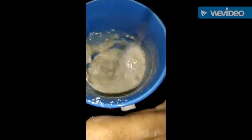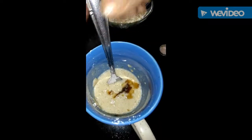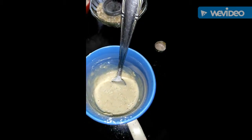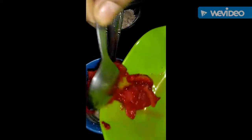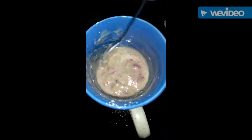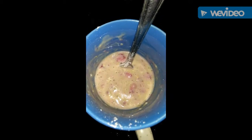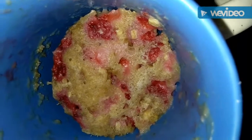Mix it well. Add 5 to 6 drops of vanilla essence to the cake batter. Mix it all together thoroughly.